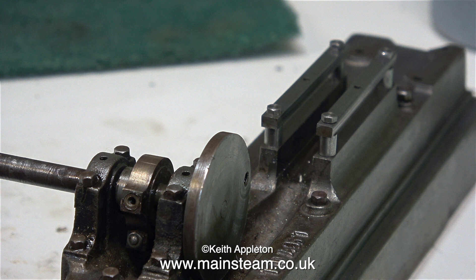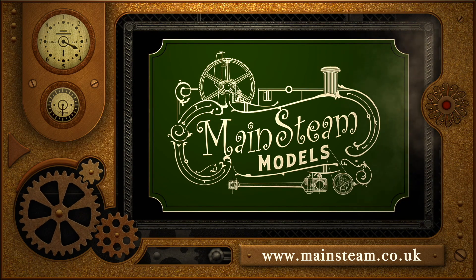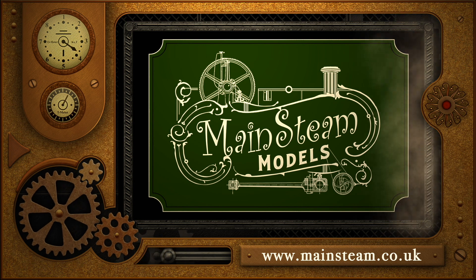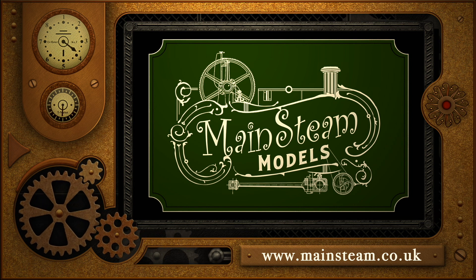If you watch the next episode in this series you will see how I do the job. Thanks for watching and I hope you found it useful. Please take the time to visit my Mainstream Models website — click on the section that says video playlists and you'll find it very easy to find other videos you may like to watch.